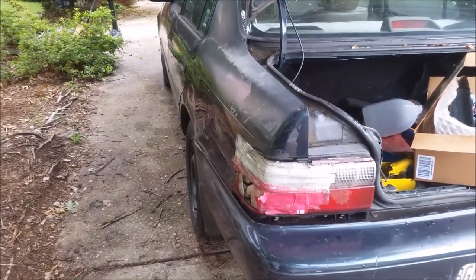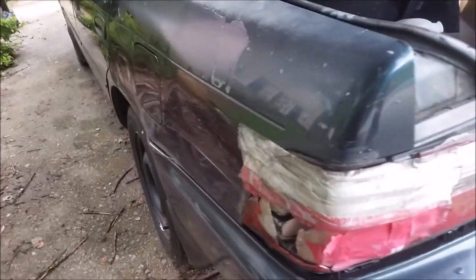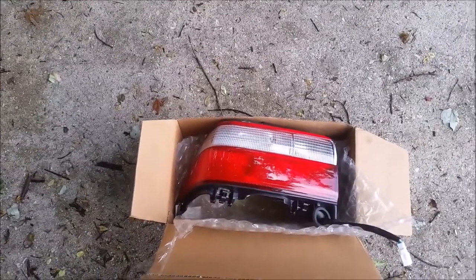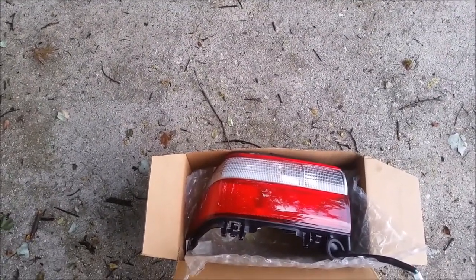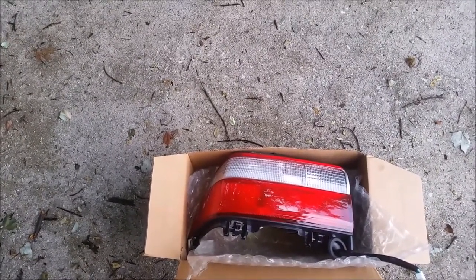This is my car, Toyota Corolla, and you can see the backlight is broken — I had an accident. I want to replace it. So what I did, I actually purchased a new light from Amazon. This is the new light — it cost me around $40. If you compare it to buying it from Toyota, it will cost you like two or three hundred dollars. So it's worth it.